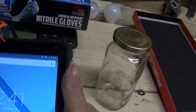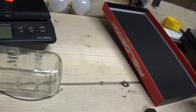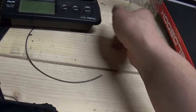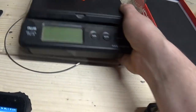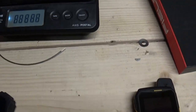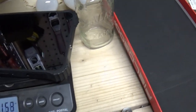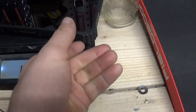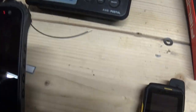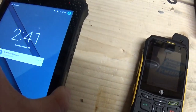It's fairly solid — I want to say it's probably about two pounds. Almost. It needs to be charged; it's almost dead.